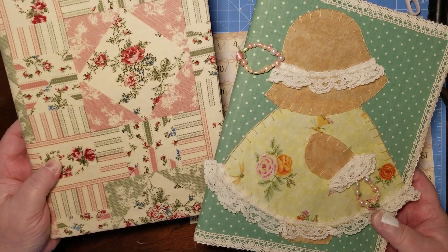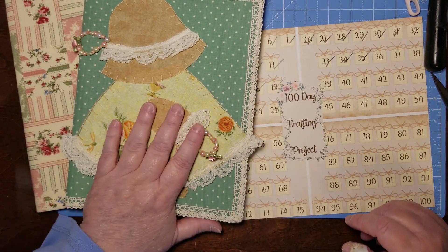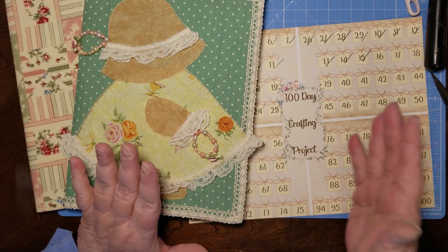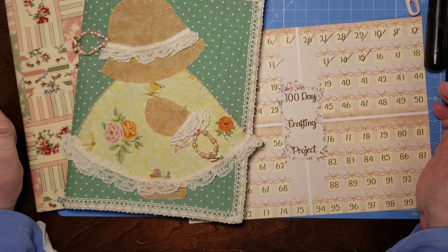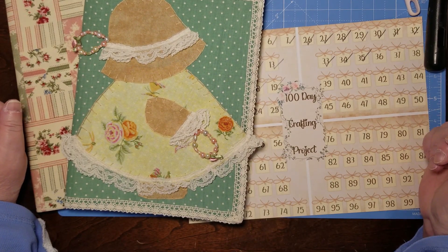We've got two Dollar Tree notebooks made and that was our day 35 - done and it's pretty. Those are two beautiful gifts. Take care, I'm sorry if this is a little long. I'll try to cut some of the unnecessary stuff out. Please like and subscribe - thanks for watching, ta-ta for now!